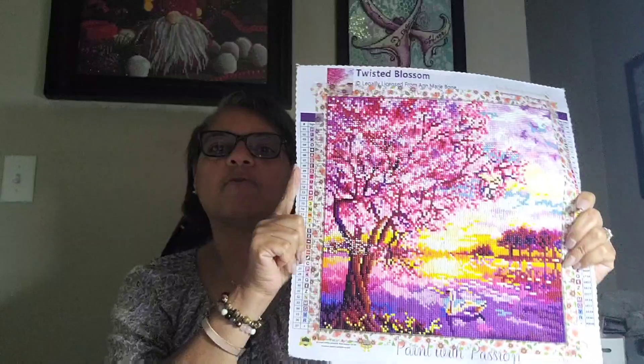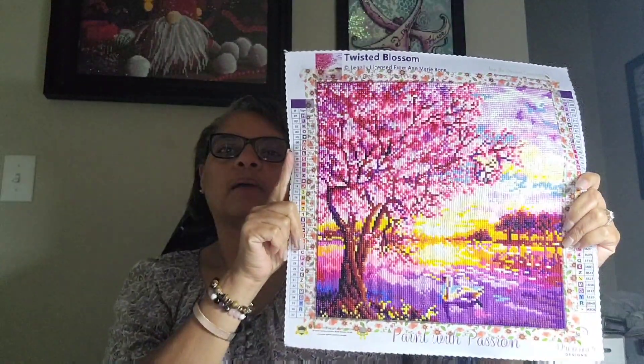Twisted Blossom by Anne Marie Bone, Dreamer Designs Beginner Kit, Square. I went through all the questions: Would I do it again? Yes. Will I order from them again? Yes. Am I happy with it? Yes. Is the rendering good? For a 30 by 30 — which is basically a 12 by 12 — I think it's fine. The rendering is going to be what you get for the size of the painting.